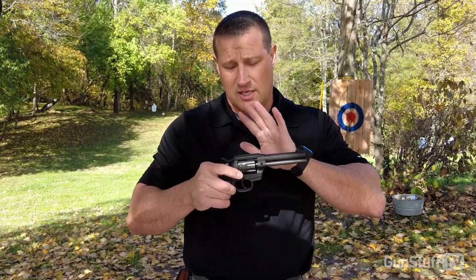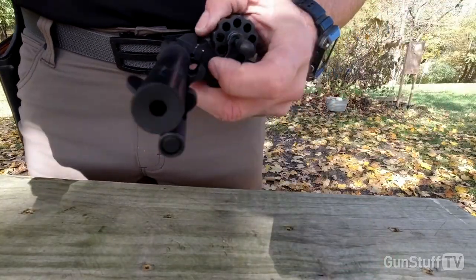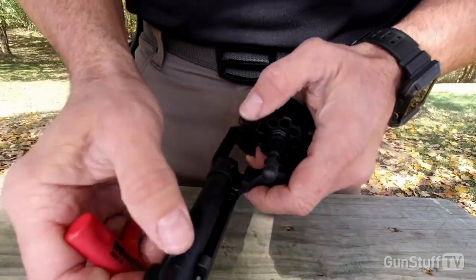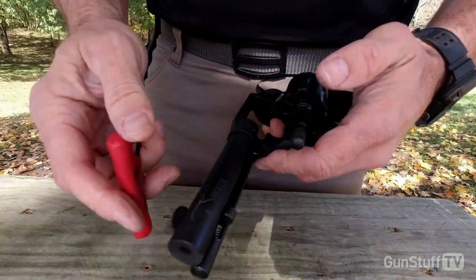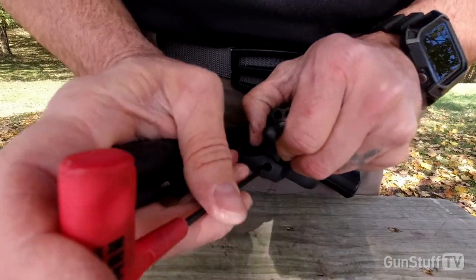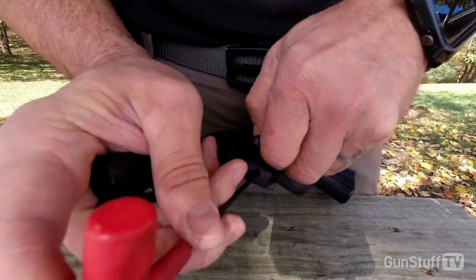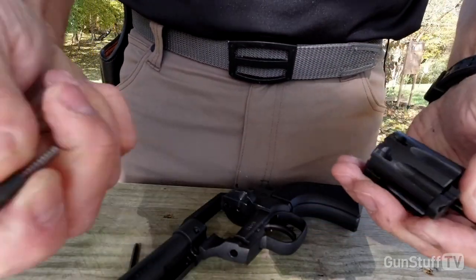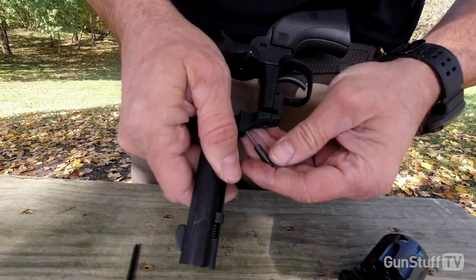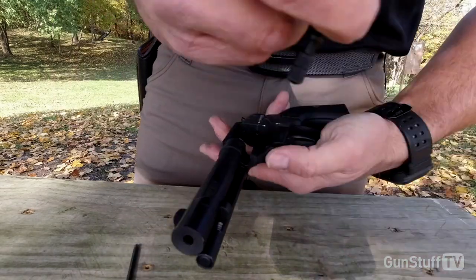I'm going to demonstrate how to change out the cylinder. I'm just going to use an Allen wrench that we have in our bag here. You're going to open the cylinder by pushing forward on the cylinder release. Open up the cylinder, then push in on this. Now, this has a spring-loaded detent in here which can pop out on you, so you've got to be a little careful not to depress it too far. This is why we like to watch these videos — you can see that this can come back in here and pop out. So put your thumb over the top of it.